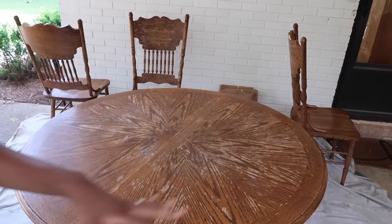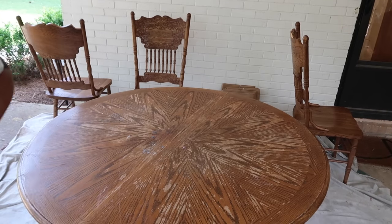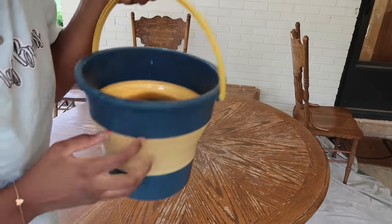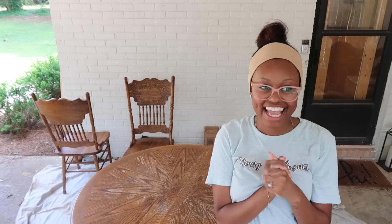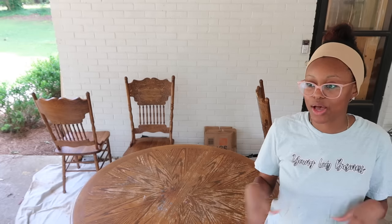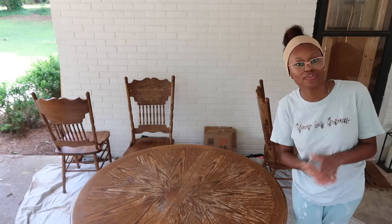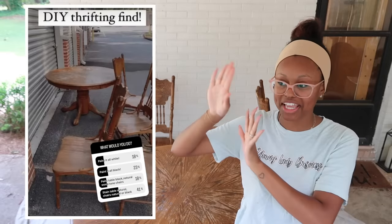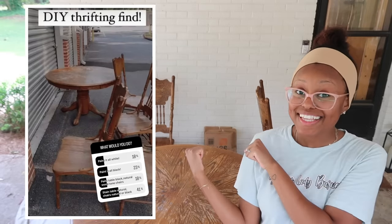The table has been completely cleaned as well as all of the chairs. I just want to show you all the water — it's just so dirty. Now let's talk about the design. I asked you guys on my Instagram what I should do because I had a lot of different options: option one, paint everything white; option two, paint everything black; option three, do the table in a natural wood finish to match the floors and the chairs in black; option four, keep everything in a natural wood tone but just lighten it up.